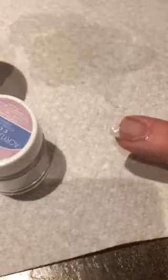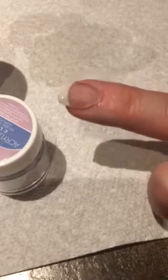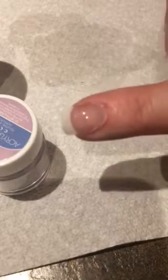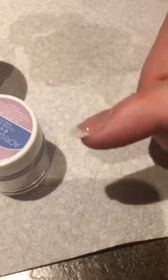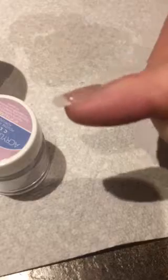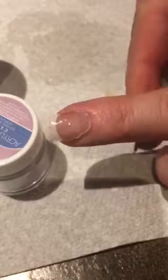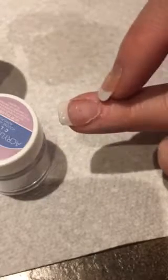All right, here we go. Why is it bumpy on the end? The light really catches all the curves. It's not so bad on the end there. Just looking straight down on it, it's not terrible.